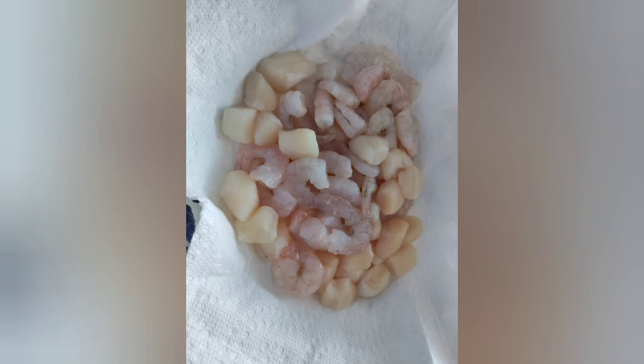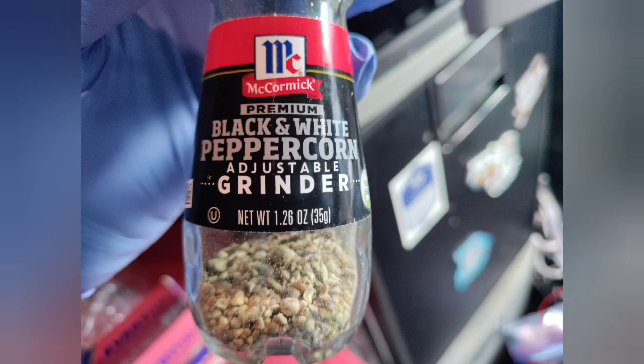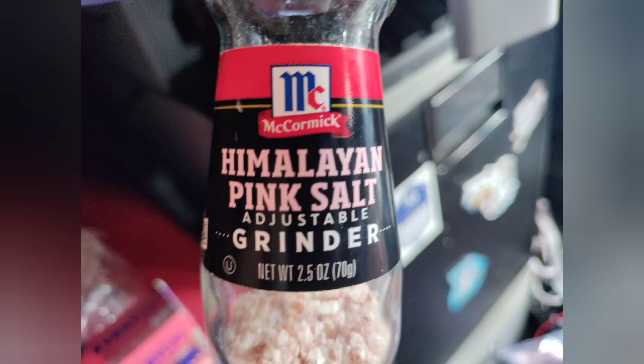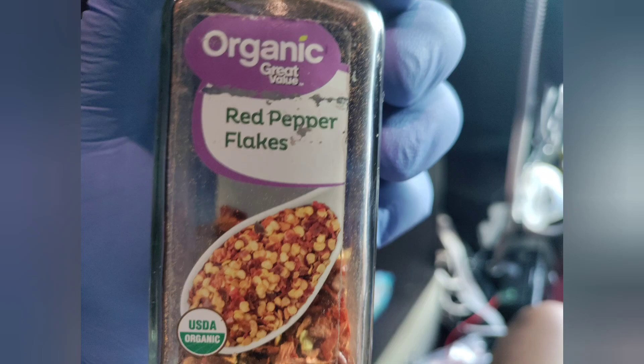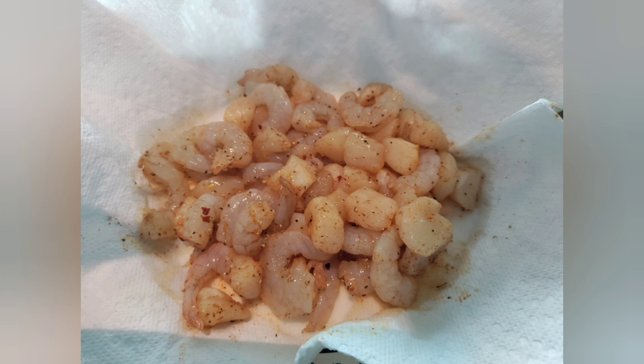Get some shrimp and scallop — small shrimp and scallop. Get some Old Bay seasoning, and we're going to use some pepper. Well, I guess a pinch of salt — don't put a whole lot of salt. A little crushed red pepper. Put that all over your shrimp and scallop. And yes, it was on the paper towel to absorb some of the moisture. You mix it up, then put that into a separate piece of aluminum foil in that bowl — put that ready to go in the oven.